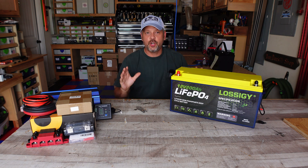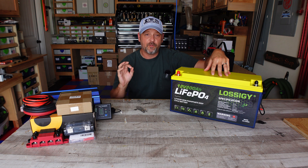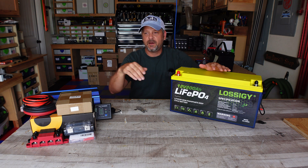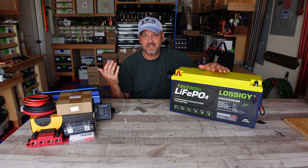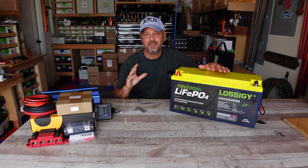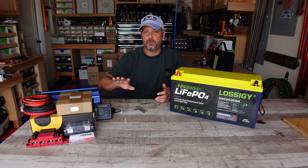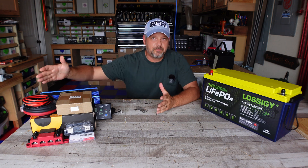This whole new solar setup is going to be centered around this Lossigy battery, and it's going to be a little bit different and more fun and accurate than my last test. I'm going to have my chest freezer full with stuff and hook up a 200-watt monocrystalline solar panel out on the driveway and just see how long it'll run. If it lasts four or five days I'll probably cut the test off since I don't have a permanent mounting solution. I'm going to build another little cart on casters again so I can roll it around.